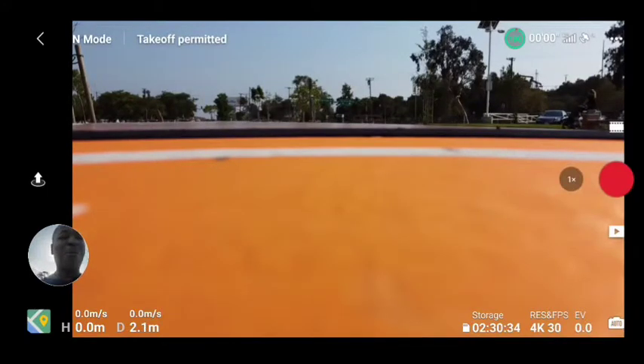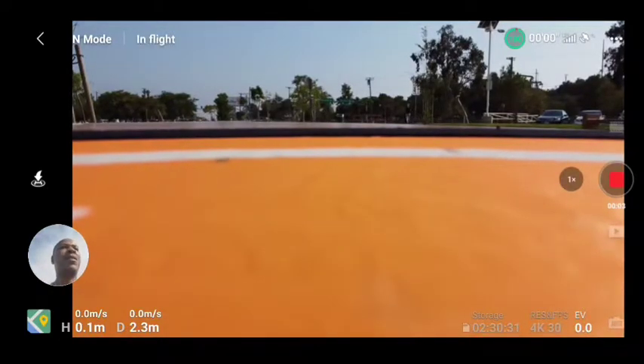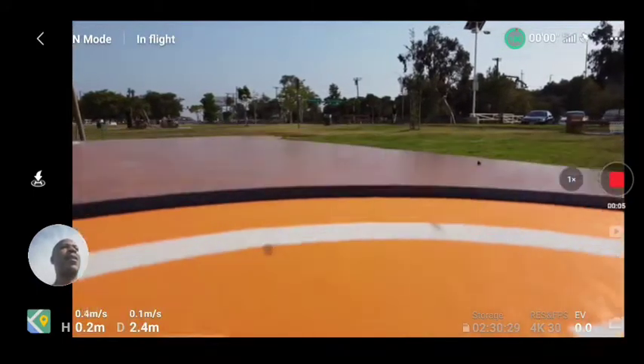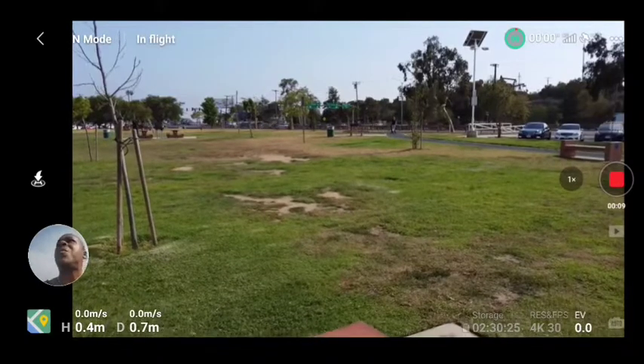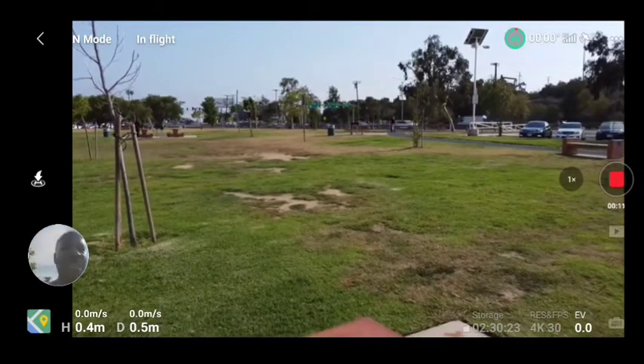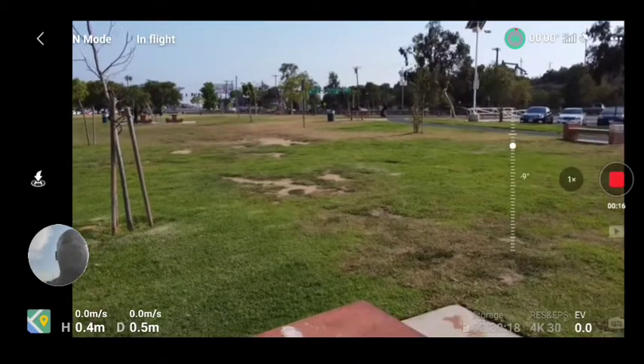I'm flying with this new OcuSync — no need for range extenders according to this. Let's see how we do. I'm flying 4K30 and we are recording. Takeoff — and we're up. The home point has been updated. Even though we do have a nice little breeze, she's hovering very smooth.